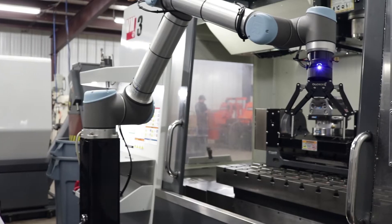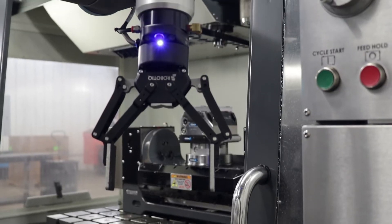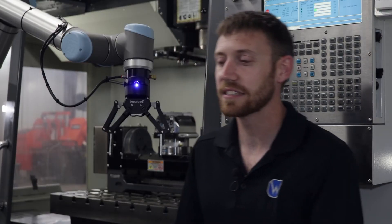I actually saw this at IMTS either four or six years ago, and I was like, that's really neat — a robot where you don't have to have all this extra stuff for something simple. I just kind of followed it throughout the years and was like, okay, this is where we need to go.